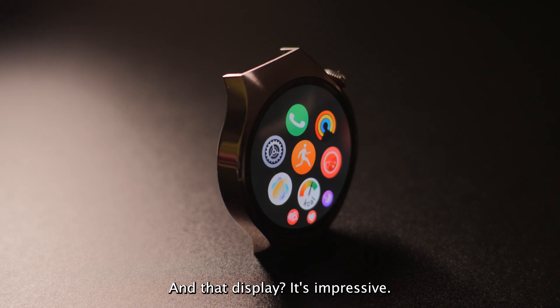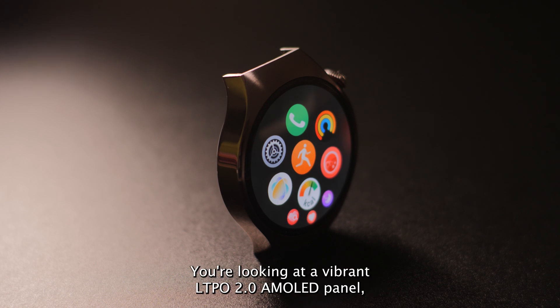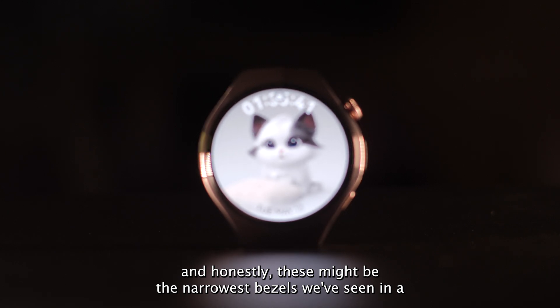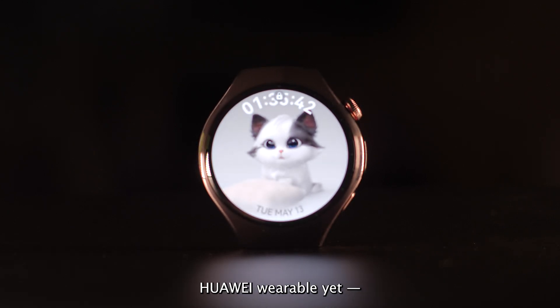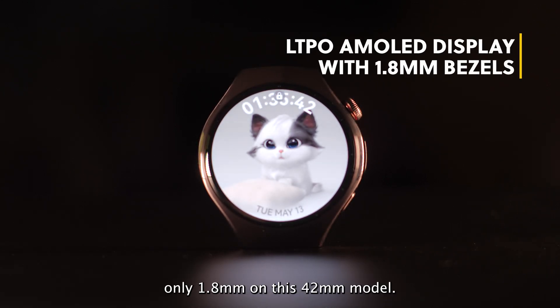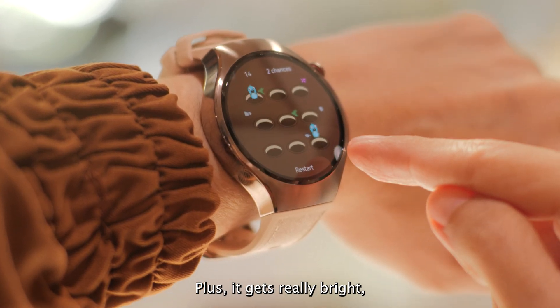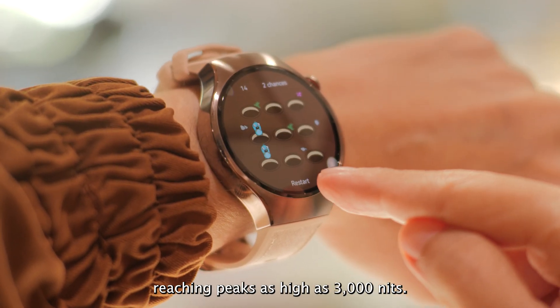And that display — it's impressive. You're looking at a vibrant LTPO 2.0 AMOLED panel, and honestly, these might be the narrowest bezels we've seen in a Huawei wearable yet. Only 1.8mm on this 42mm model. It just pulls you right in. Plus, it gets really bright, reaching peaks as high as 3000 nits.